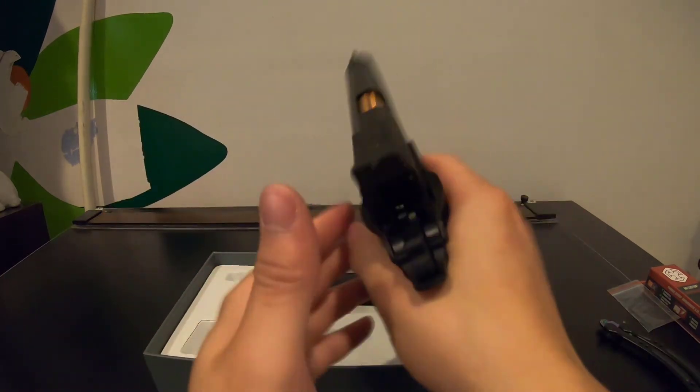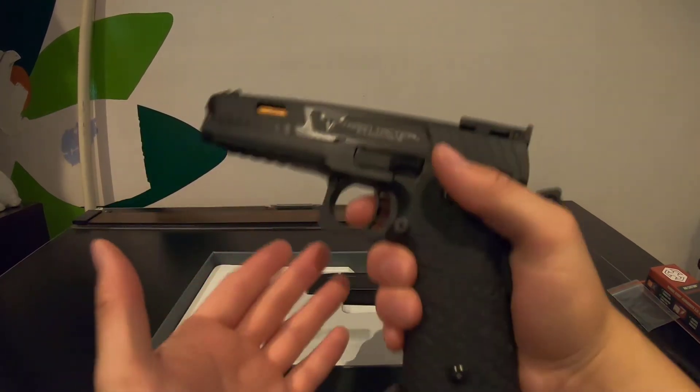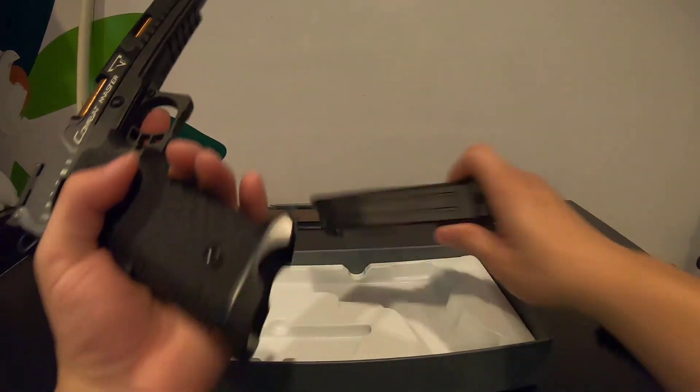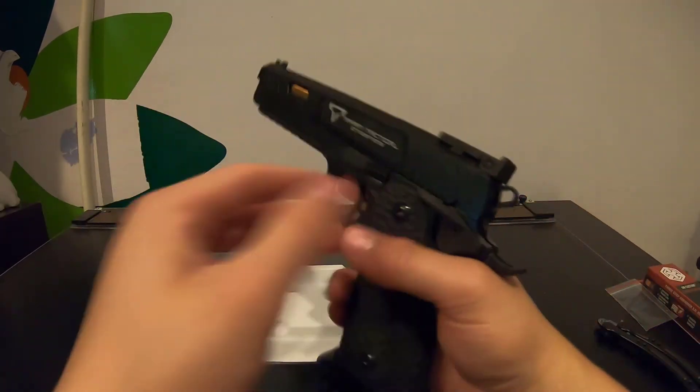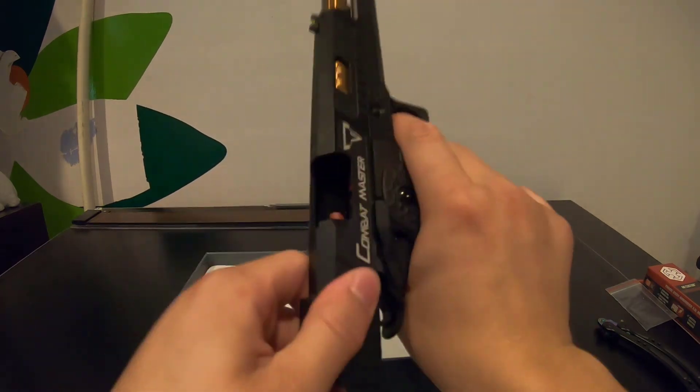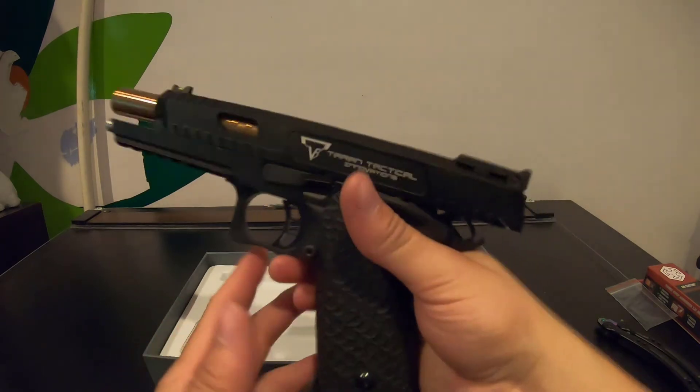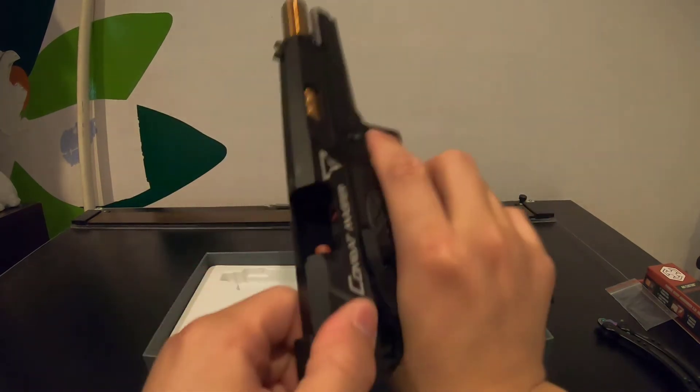It's just nice and clean — no catch, everything is smooth so far. It also catches back on the slide lock, which is good.